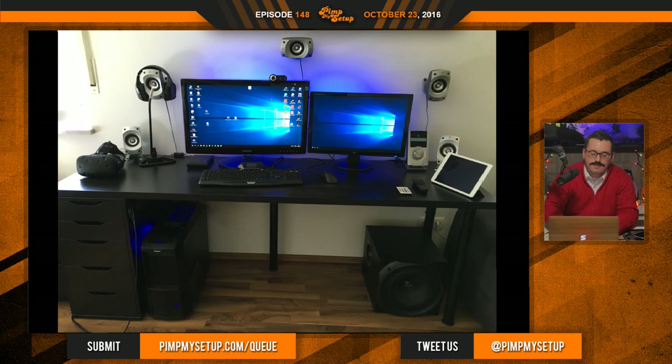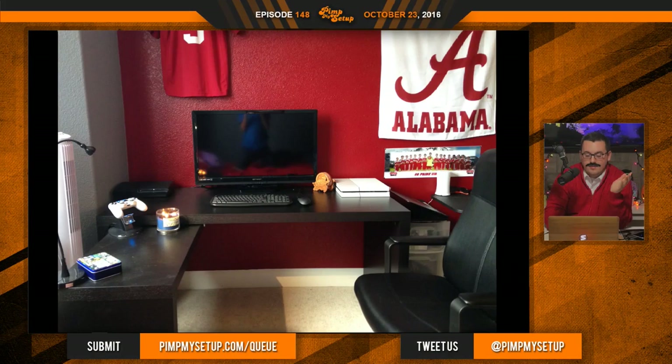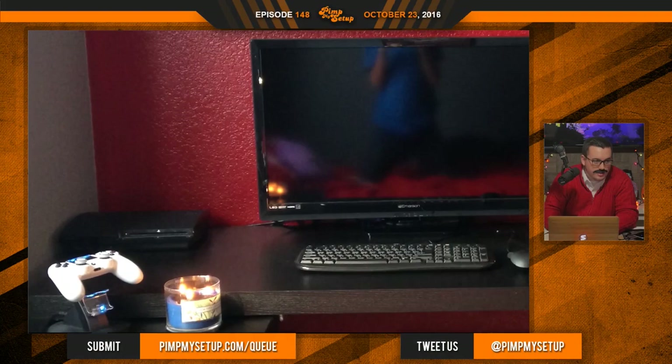Next setup today, submitted by Tanner, who's 13. He uses this setup for playing games, and god damn, this makes me so sad. He broke his computer, so all we see is his sad reflection in the TV. All he has right now is the PlayStations — a PS3 and a PS4. He took full responsibility too, which, being 13 and taking responsibility, that's good, man. I would just blame it on one of my brothers.